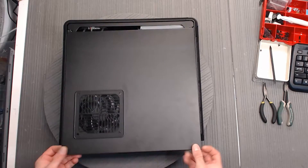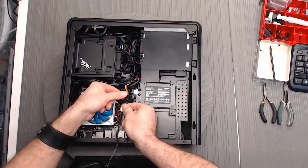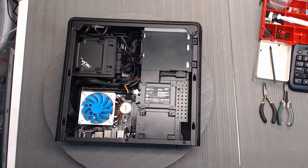So we're going to go ahead and slide the panel back and off. You'll notice that the fan is still connected, so we want to just disconnect that. That can be kind of tight on some systems, so just watch out.